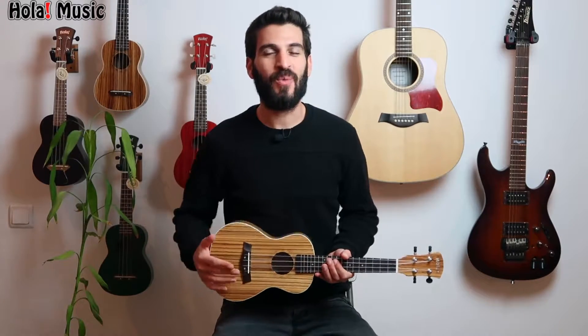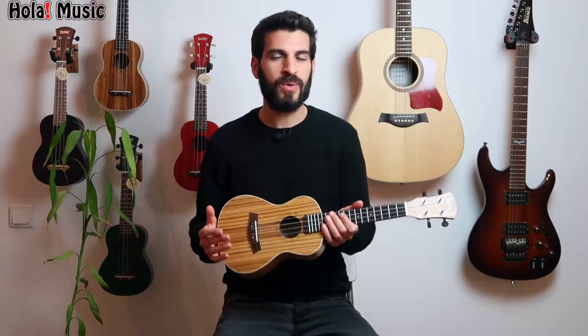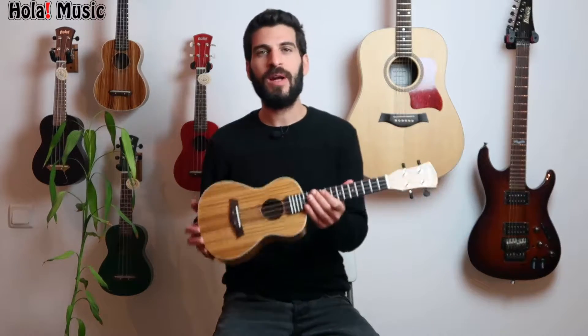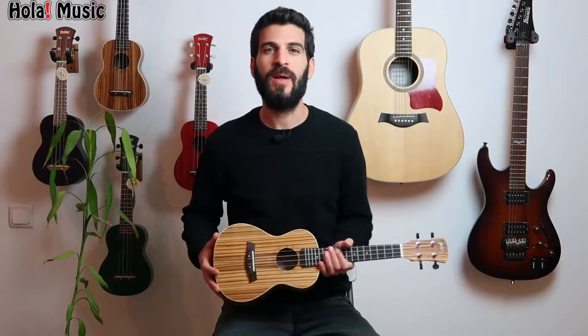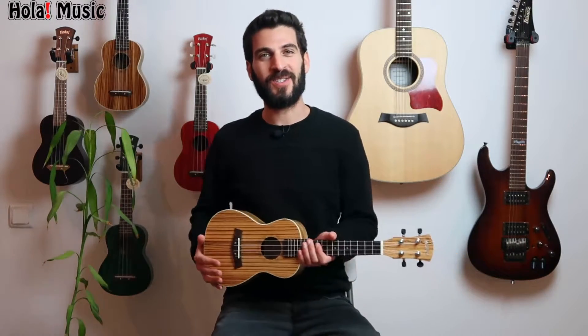Hey everyone, welcome! My name is Adam with Olo Music. Thanks for being here. Today's video is about our unique zebra wood concert ukulele. I will tell you everything that you need to know about this instrument, I will show you everything that you get with it, and of course I will play it so you can hear it. Let's get started.